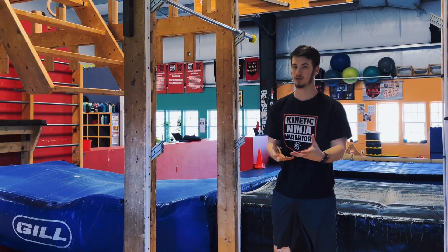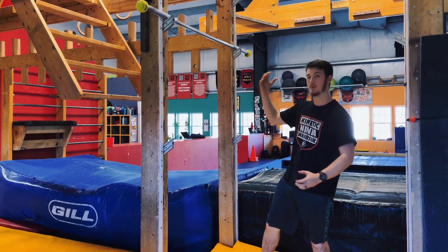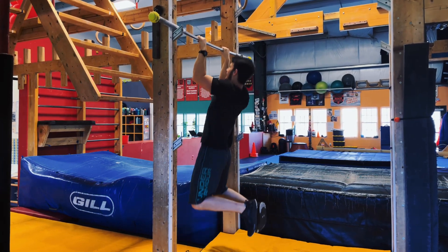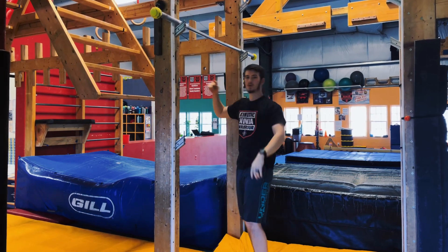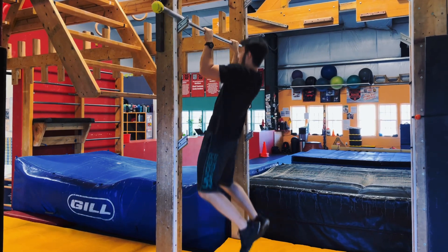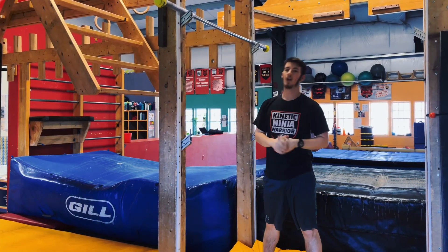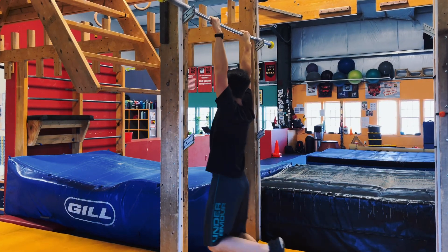Once you have mastered the negative pull-up, you're going to work through partials. You can either work a bottom partial or a top partial. A bottom partial looks like pulling up to 90 degrees and back down, practicing just the bottom half of the pull-up. Or you practice the top half of the movement.